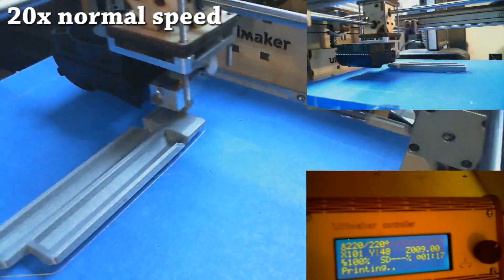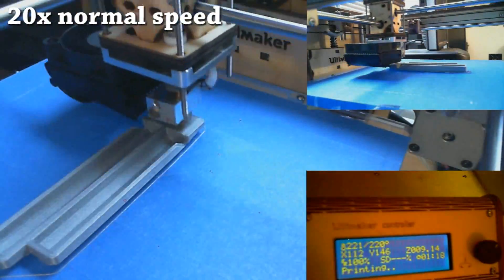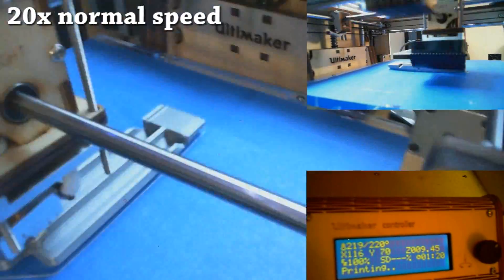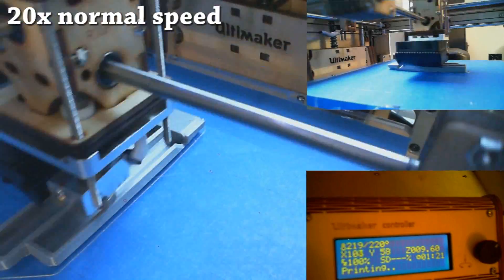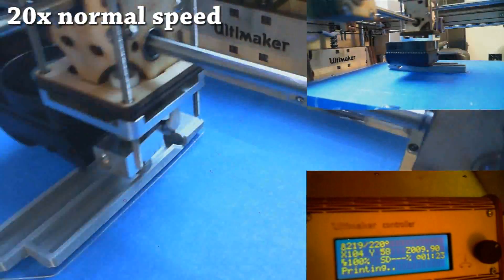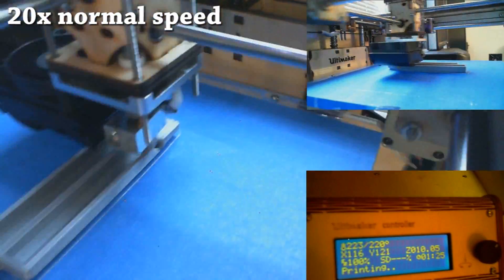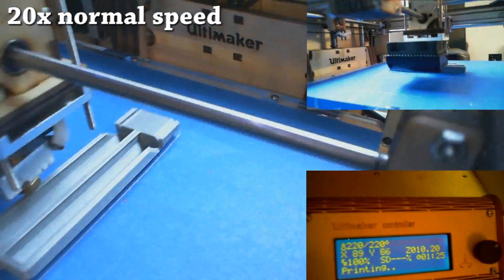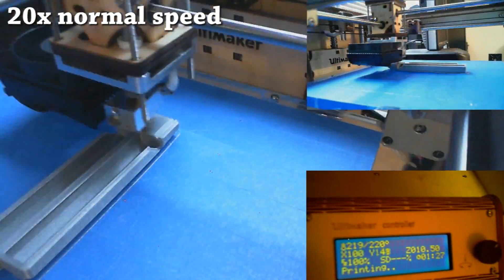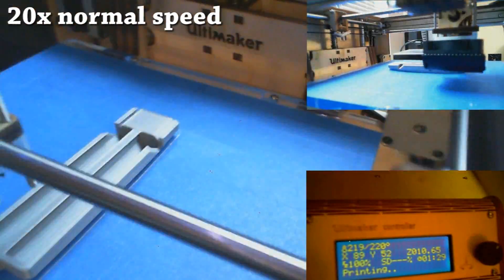I'm printing with PLA right now, but this printer also prints with ABS, and there are three or four unofficially supported materials confirmed working on it, like nylon, Lexan, and wood fiber. The machine has performed remarkably so far — everything I've printed has been completely awesome. I even printed upgrade parts for the printer itself: a belt tensioner, which their tech support recommended as a great first thing to do, and a little cap that protects the wires on top of the print head.